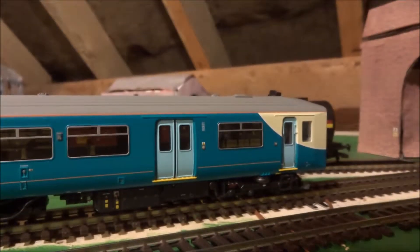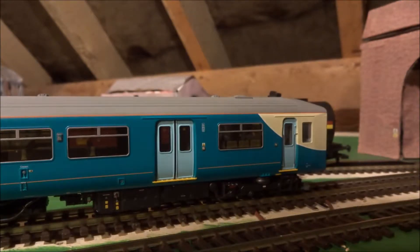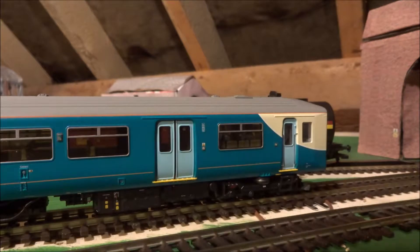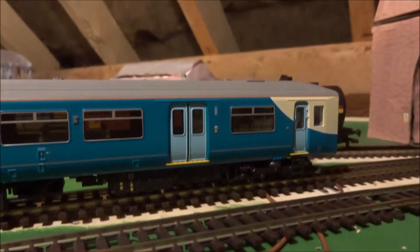Hello everybody and welcome to this Tech and Trains channel video. In this video I will be doing a detailed review of the Bachmann Class 150 in a Transport for Wales livery. This is the older version of the Class 150. So let's get started.